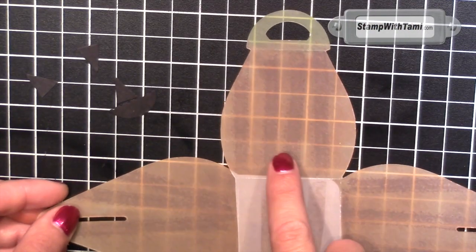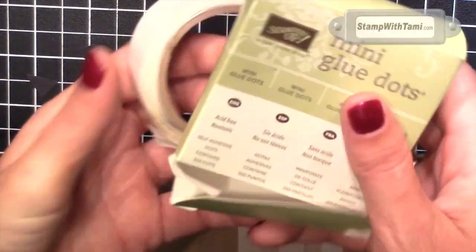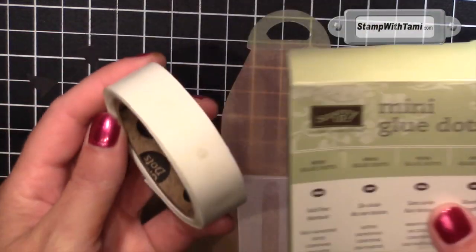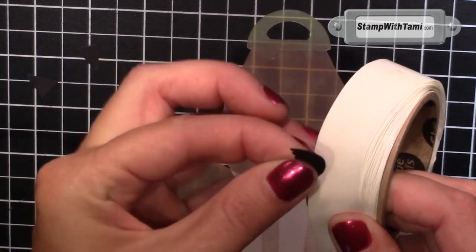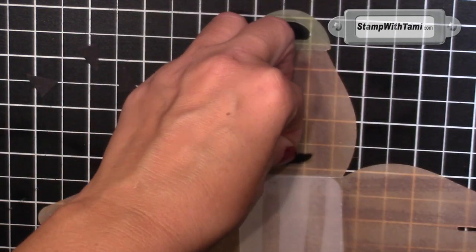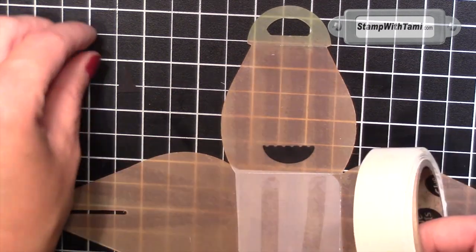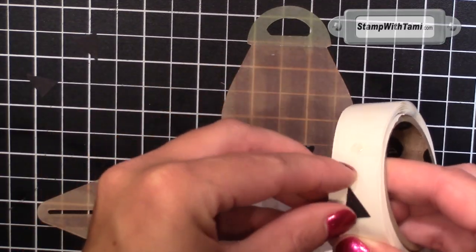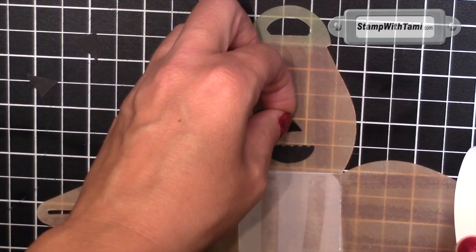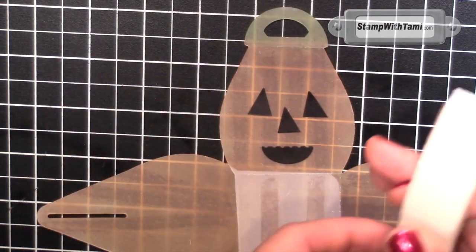I'm just going to flip over the box, so we're working on the outside now. Stick these down with some Stampin' Mini Glue Dots. I like to stick these right to the glue dot rather than trying to stick them to your finger and then stick your finger to the piece of cardstock — it just works better this way. Eliminates the middle man. And here's his little jack-o-lantern face. Oh, he's so stinking cute!